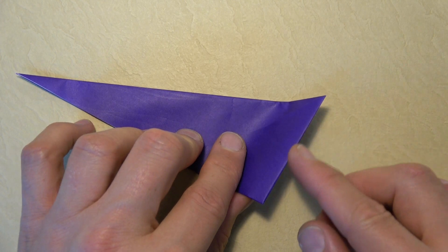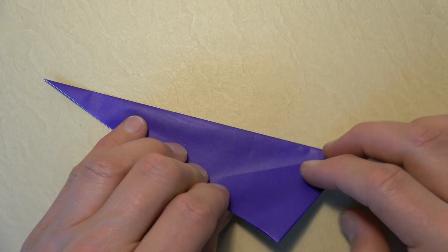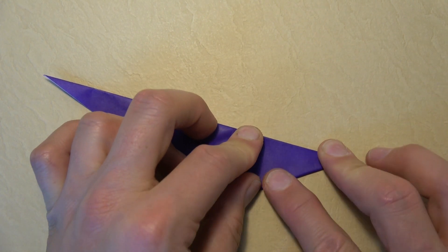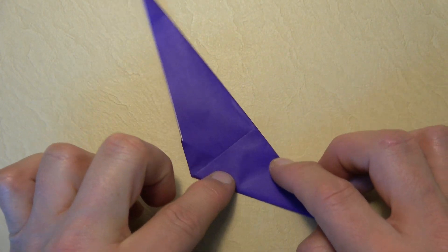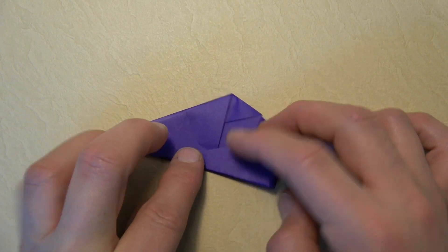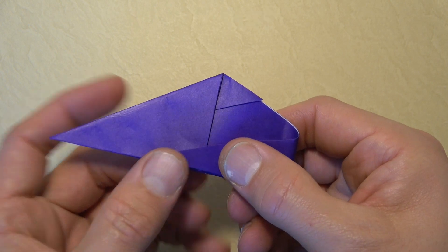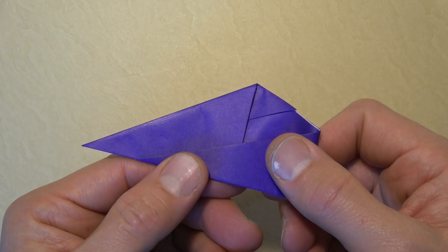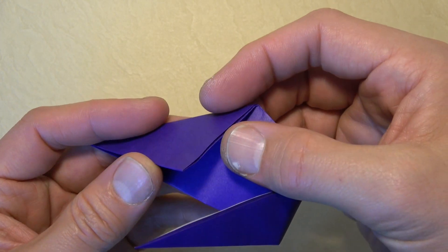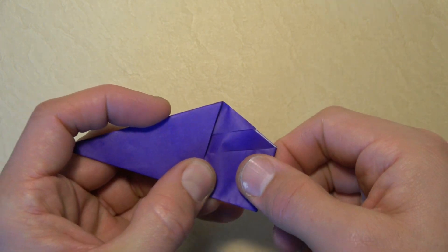Rotate. Now fold this short edge onto the longest edge — not onto this edge, onto the longest edge. Rotate. Now fold this flap over. If we fold it really far it'll be a short shoe; if we fold it less it'll be a larger shoe. I'm going to fold it so it's a shorter shoe so it'll fit my finger. Stick this flap into this pocket, like that.